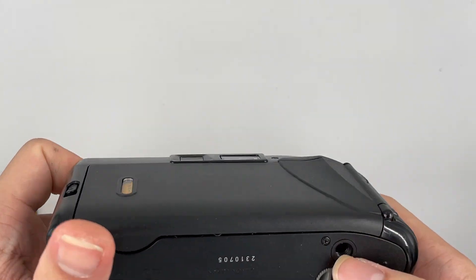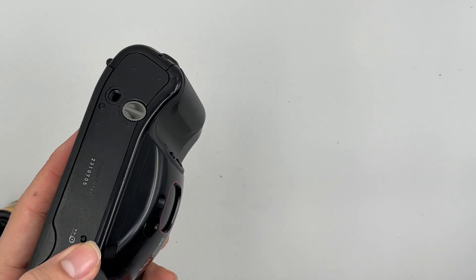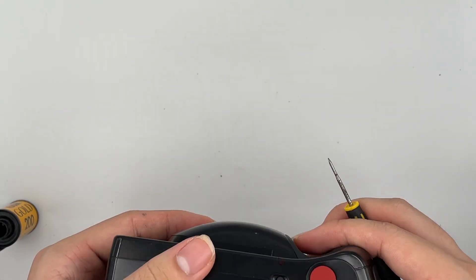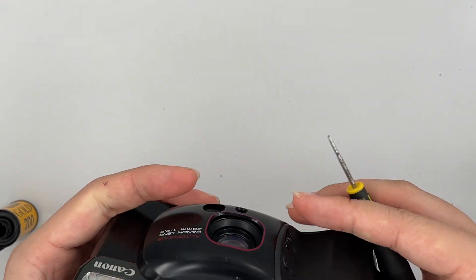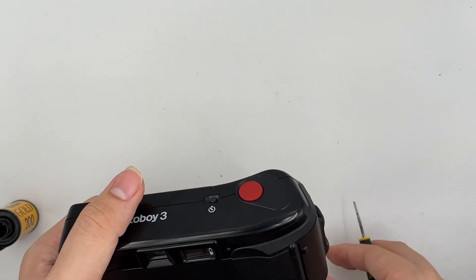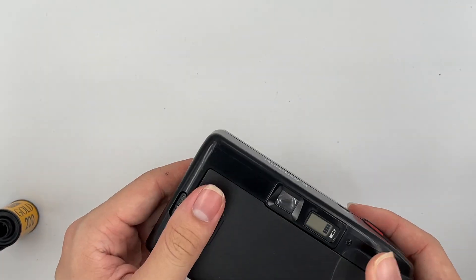Now I'm going to rewind the film. There's a rewind button over here — just find something sharp, press it, and wait for it to rewind. Eventually it will stop by itself. Take your film out. That's it, you're good to go.